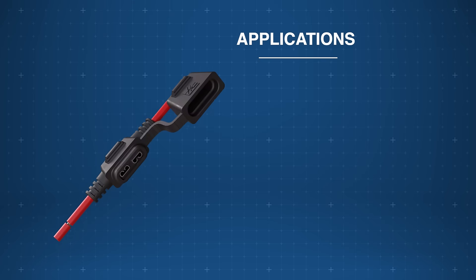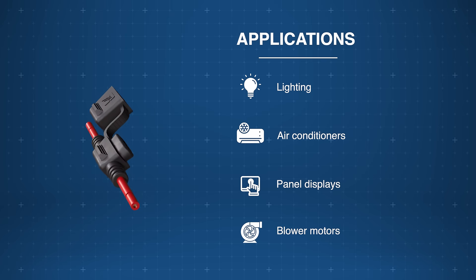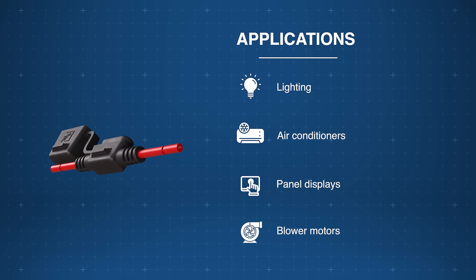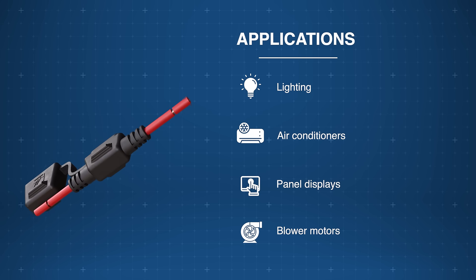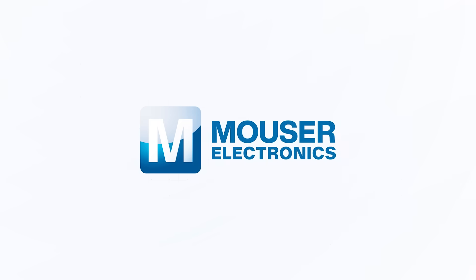The LittleFuse ATO FHAC series inline fuse holders provide circuit protection for accessory lighting, air conditioners, panel displays, and blower motors. Discover how to optimize your new product designs at Mauser.com.